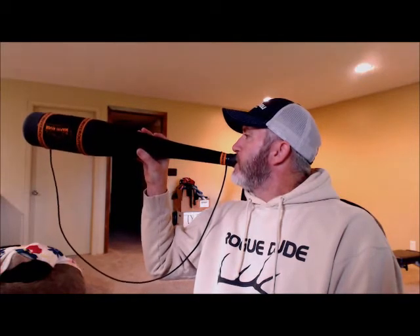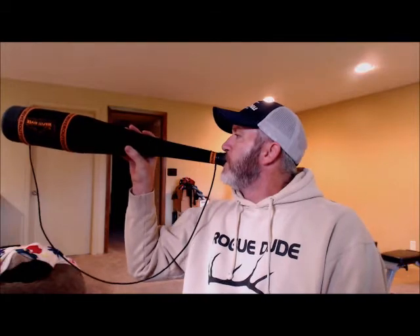[Reaper demonstration] I would actually say the Reaper would be a great call for when that bull's in close and you want to tone your calls down. That one gives you the ability to do that. Right now if you get aggressive on it, it kind of stalls out a little bit. But if you stay nice and relaxed, not as much air pressure, you can get it to hit the notes that you want.